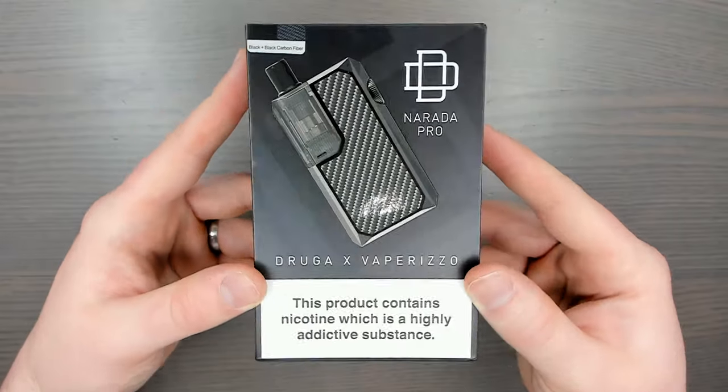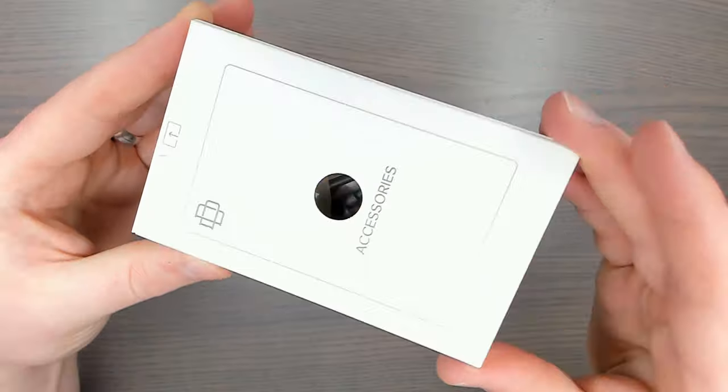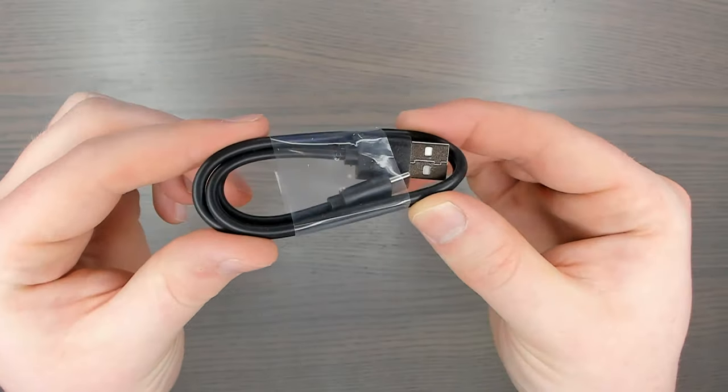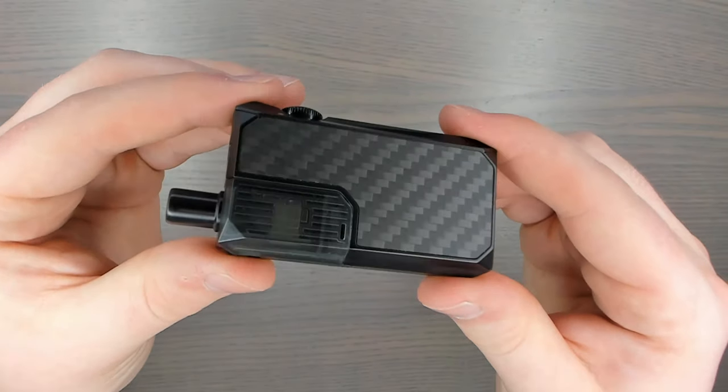What's up guys, welcome back. I'm Rob, the UK Vape Star, and today we're taking a look at the Narada Pro by Org Vape. This is a tiny little pod-style kit that also has an RBA section available, which I will be showing you in this review. Let's jump into the unboxing to show you every single thing you get when you buy this new. Inside the box you'll get a warranty card, a user manual, a box of accessories which include a Type-C charging cable, a 0.4 ohm mesh coil, and a 1 ohm mouth-to-lung coil.